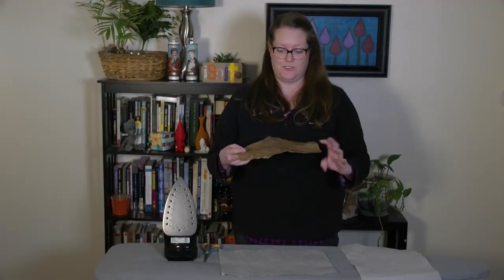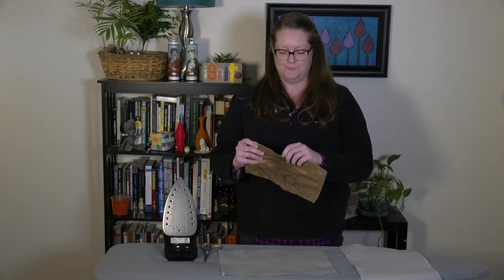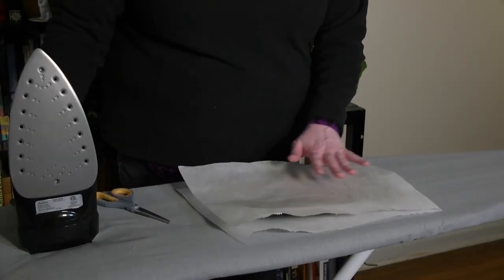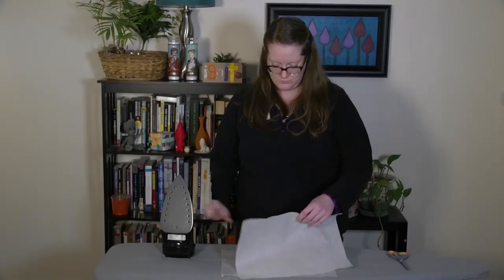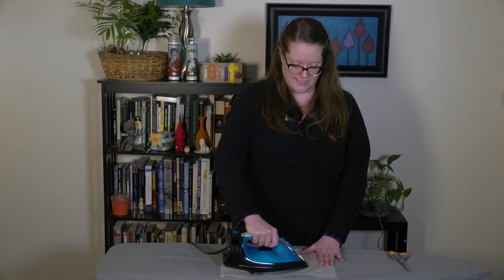Now I have a rectangle, and I can feel that there are some areas now that I've cut into it that are still kind of pulling apart. So I'm just going to reinforce them by going over it again lightly with the iron. There we go — now all the layers are fused together.